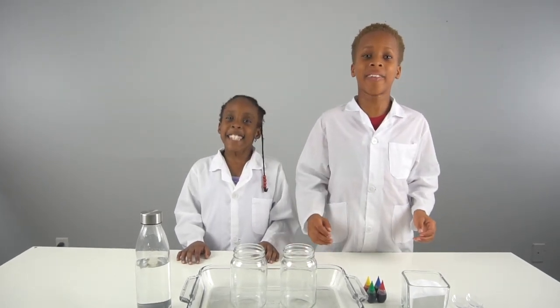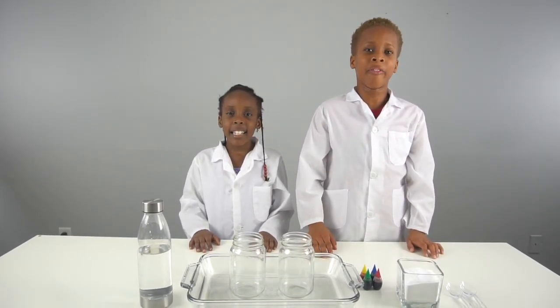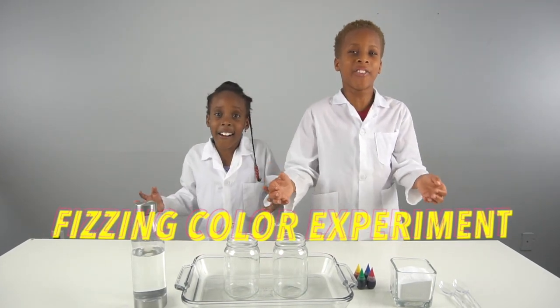Hey guys, welcome back to CEO Experiment Lab! Today we have a very exciting experiment for you guys — we're going to be doing the Physicolor Experiment.